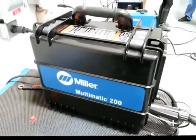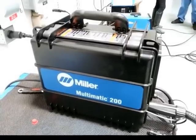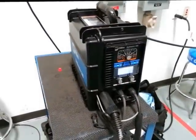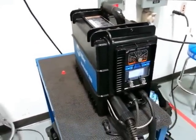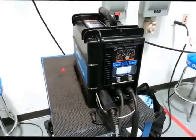Just without checking any product literature, that thing's probably about 20, 25 pounds. It is lightweight, but it packs a punch. It operates both off of your standard household 110 current and also 230. So it's robust — it'll weld some thick stuff. I believe it'll weld all the way up to 3/8 of an inch.